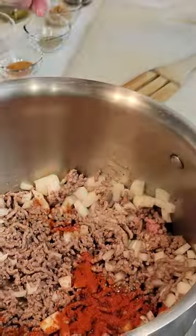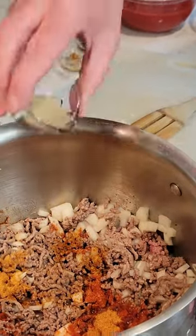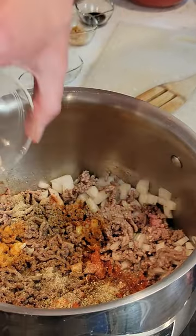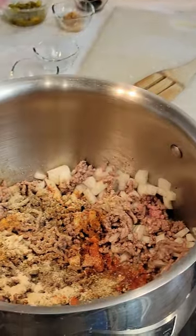Add half tablespoon smoked paprika, two teaspoons seasoning salt, one teaspoon black pepper, half teaspoon onion powder, half teaspoon garlic powder, half teaspoon oregano, and half teaspoon basil. Stir to combine.